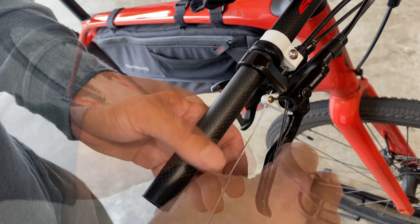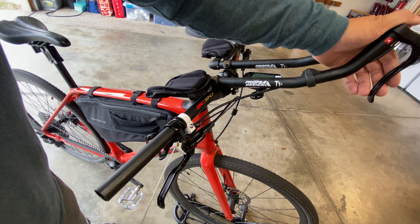I tightened the cable, made sure it worked, trimmed it, and crimped on a cable end.